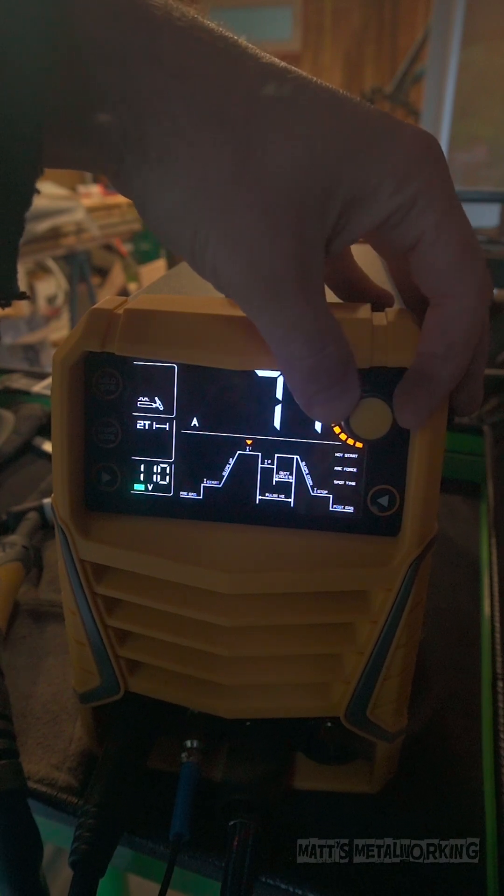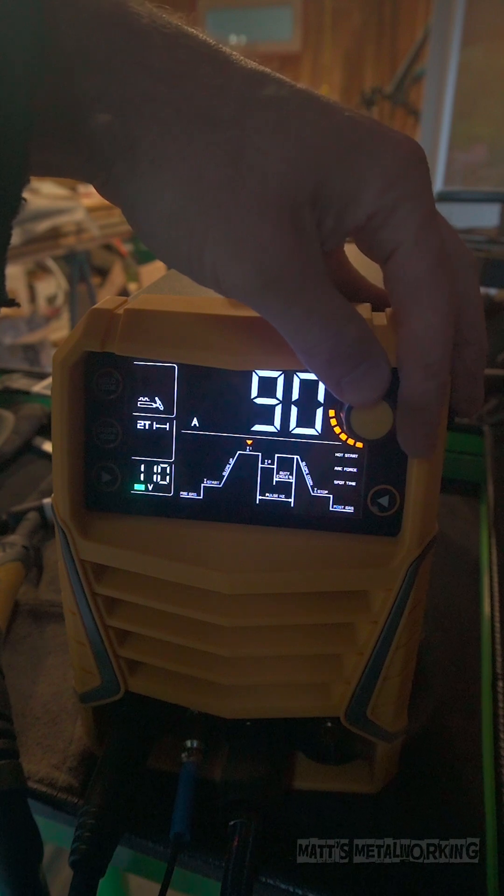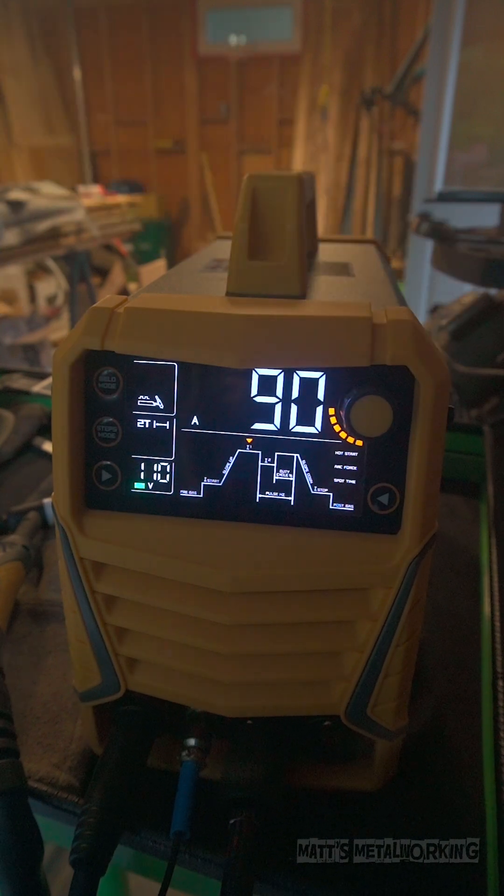Welcome to Matt's Metalworking. In this video I'll be showing you the difference between no pulse and pulse TIG welding. For this I'll be using my Tulium TL200TP. A link to this will be included in the video description.